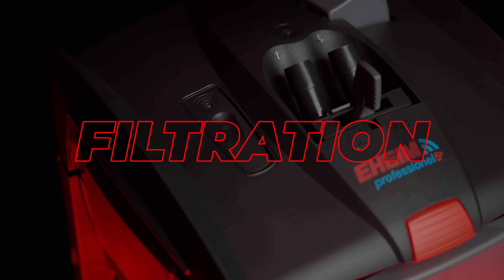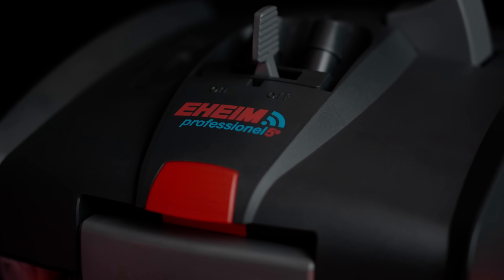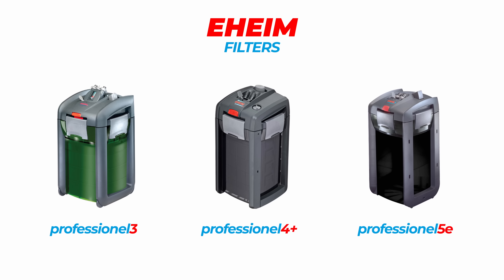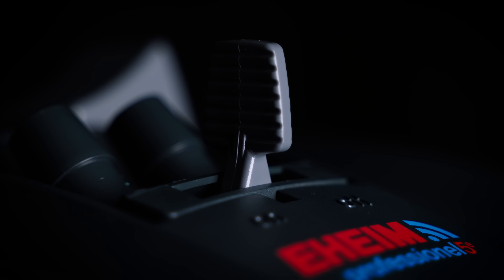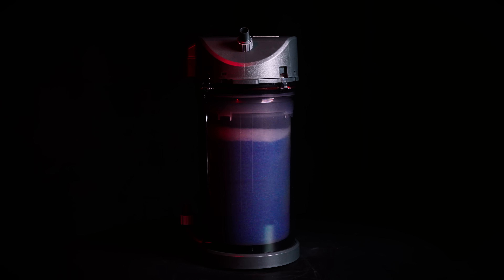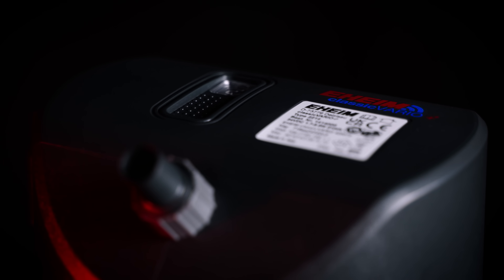Now let's start with the big one: filtration. Eheim introduced filtration in the digital lineup with the 5e series, which are the big filters. When you look at them they are the same as the Professional 3 and Professional 4 series, but now they are equipped with a controller unit where you can access them from your phone. Obviously these are for big aquariums. To make the digital lineup accessible for smaller tanks, this year Eheim introduced the Classic Vario 250, one of the small classic filters we've had for decades.